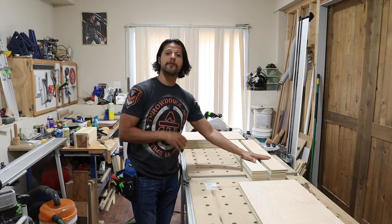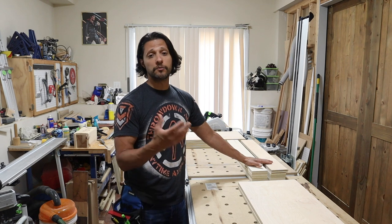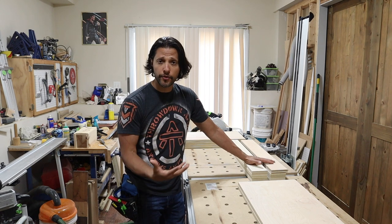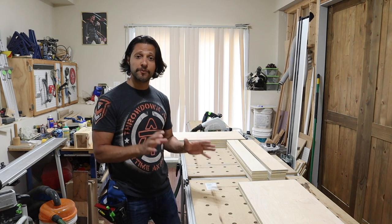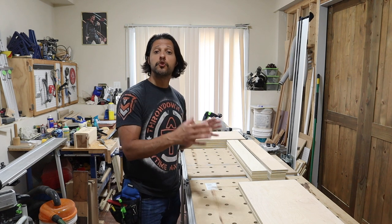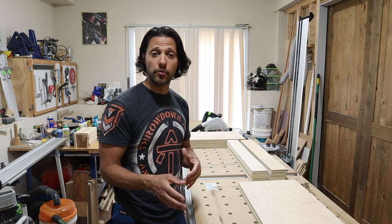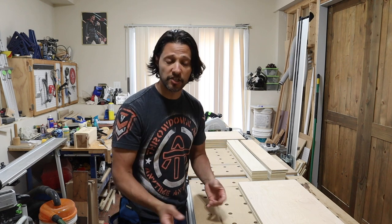I want to show you guys how to do the adjustable shelf pins. I'm going to be using the LR32 system. That's why these are cut in what's called a balanced panel — the side pieces are cut to a size that's divisible by 32, which you'll see why with the LR32 system.